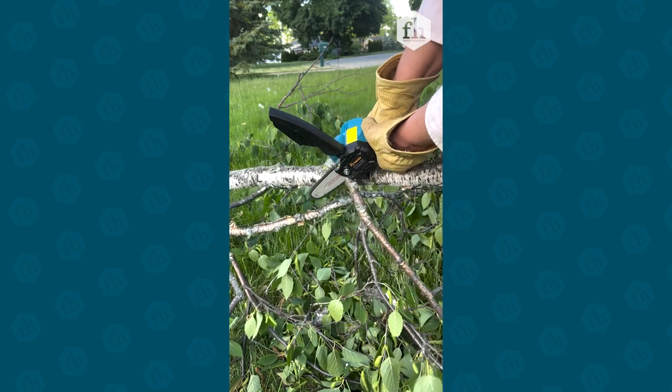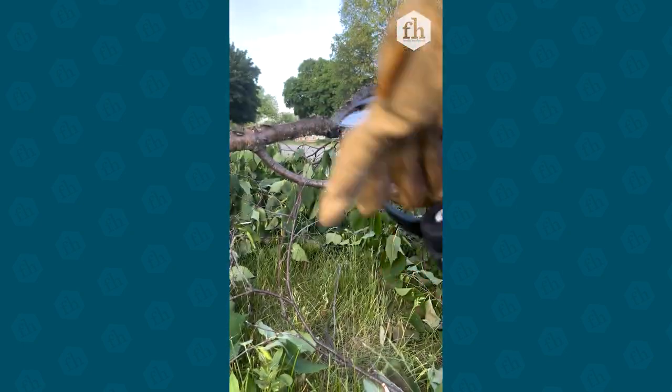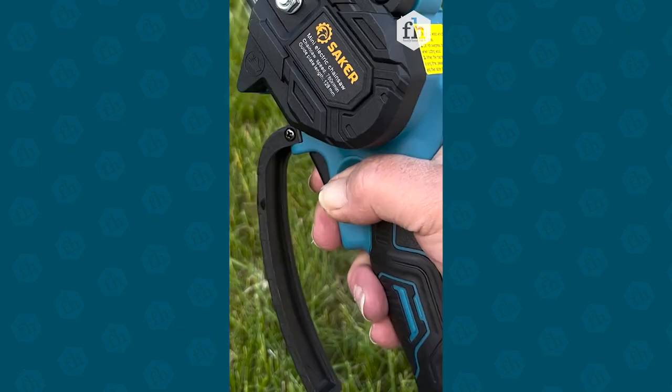My hand is pretty small so this might have to be a two-handed job. This tool might be more comfortable for right-handed people rather than lefties because of the button placement.